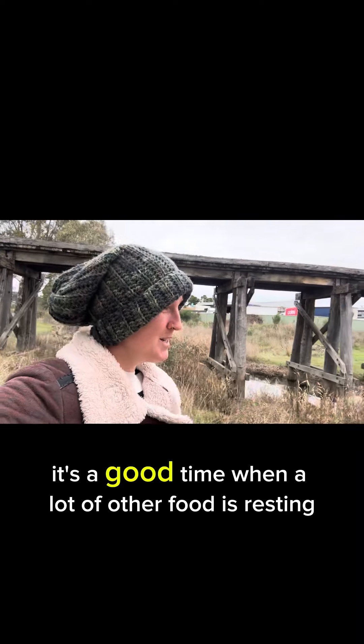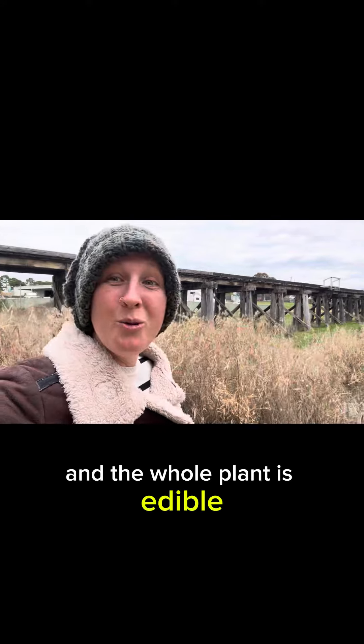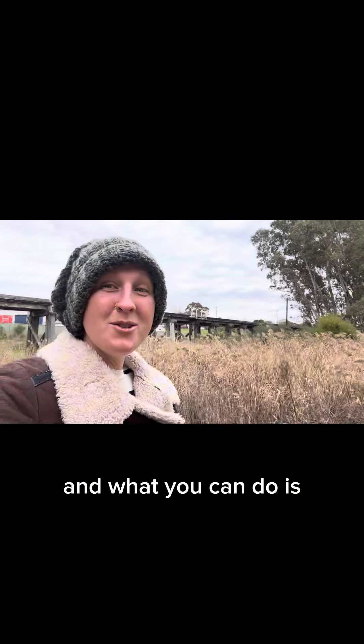It's a good time, when a lot of other food is resting, to get wild onions. The whole plant is edible — the flowers are pretty good too.